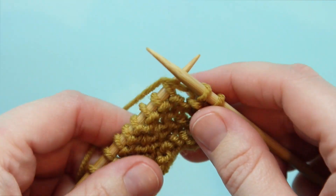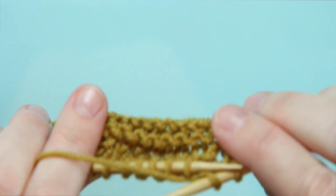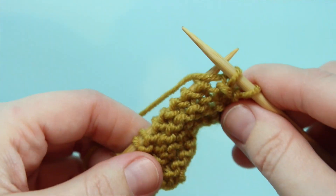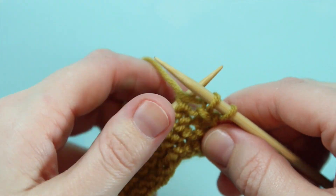To work an SSP you're going to need to do the following. Out of my needles here I have 10 stitches of stockinette stitch with a two stitch garter border, and we're working on the wrong side of our work. So we're looking for those purl bumps, like you can see right here.